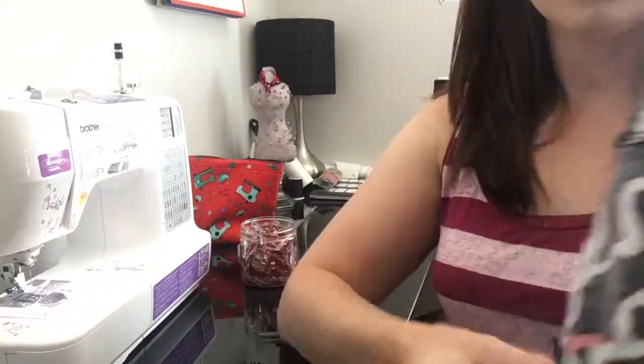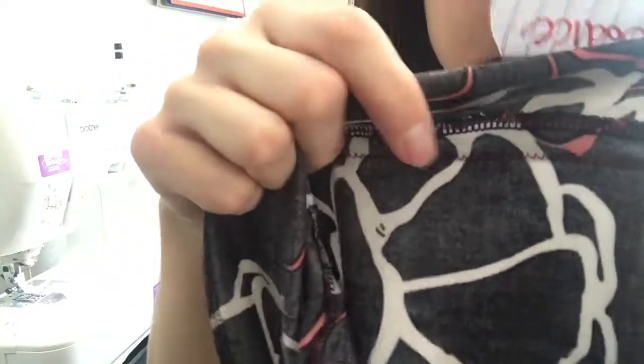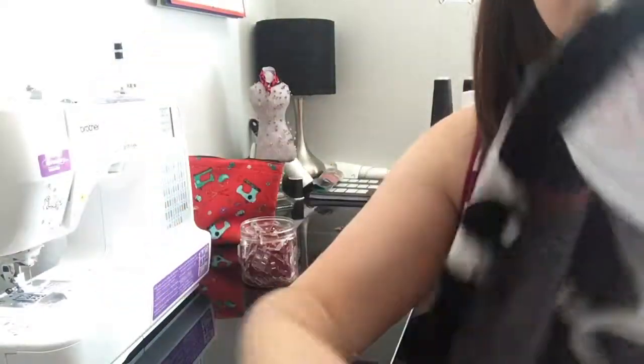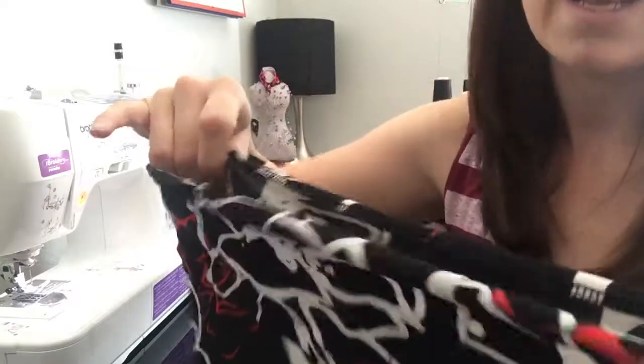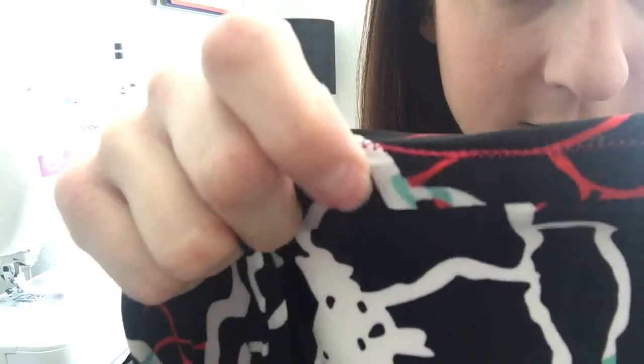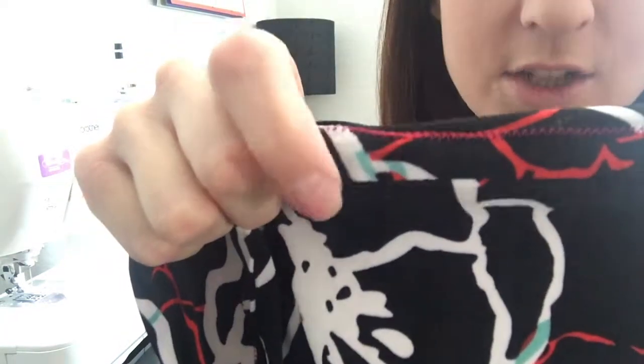Now that we've done that, you can see my bodice here. I used a different color thread so the maroon is the new stitch I just did. When you flip it inside out so it's right sides out, you're going to see that line of stitching, and right there is where I connected the bodice and the skirt, so you'll have that on the outside.